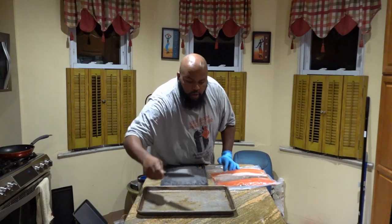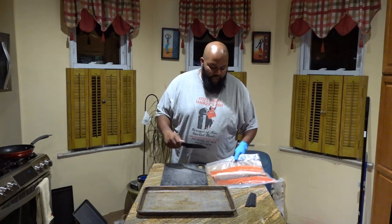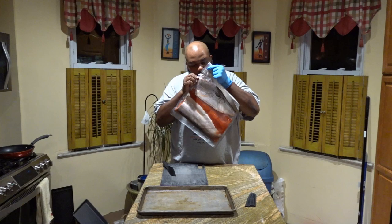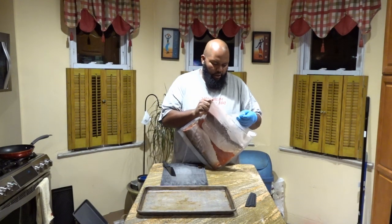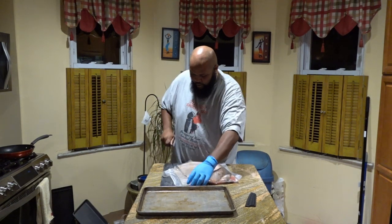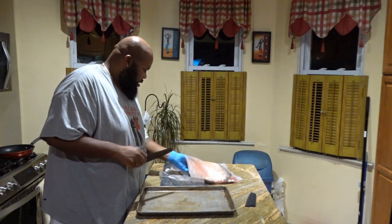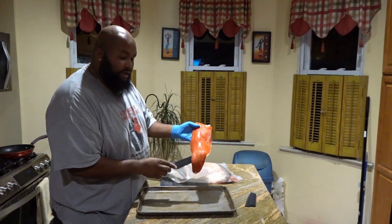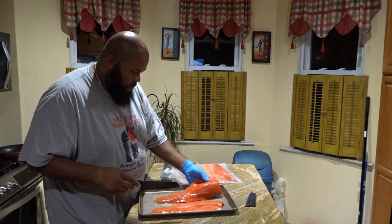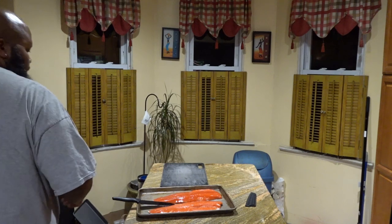About 20 minutes later — I'm going to take the top two fillets out of this package, get them on the cutting board, and get them cut in half. Look at that amazing color!